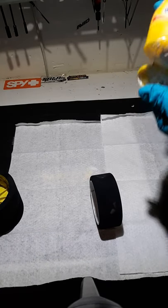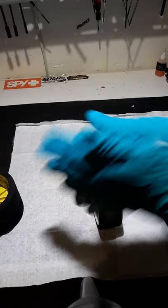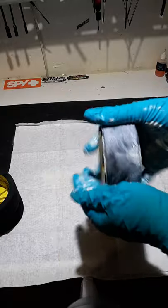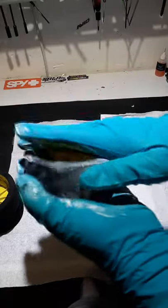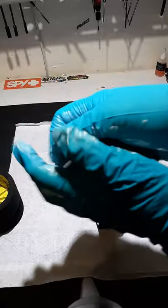So you just take some SPF 50, put it in your hands, and you just lather up that tire. You just get it covered all over. Make sure to cover the whole thing, even the sides - because that's where most of your ripping is going to come from, is the side of the tire. You're just going to cover up the whole thing.